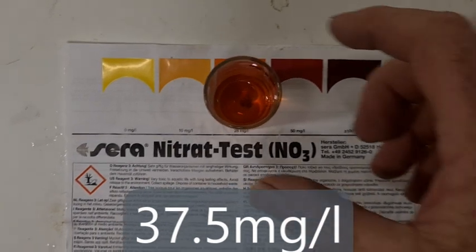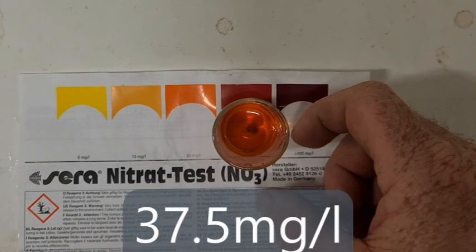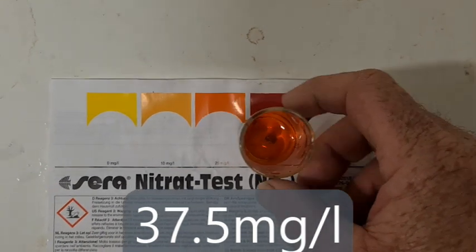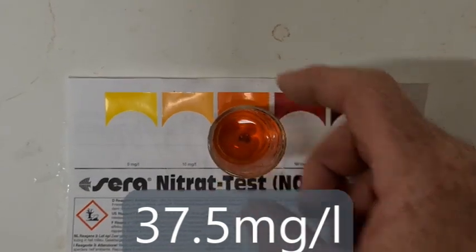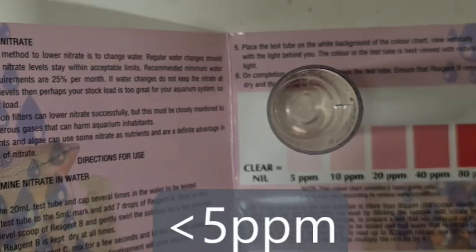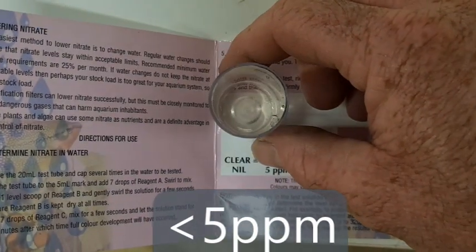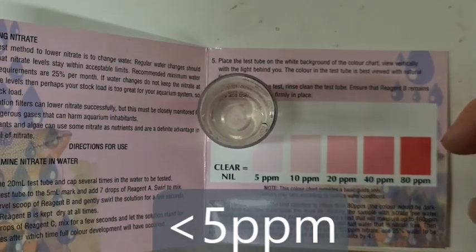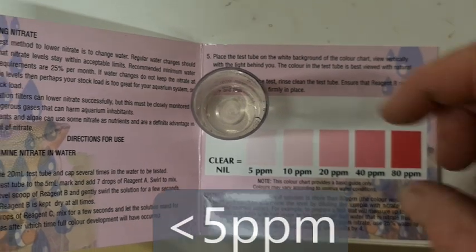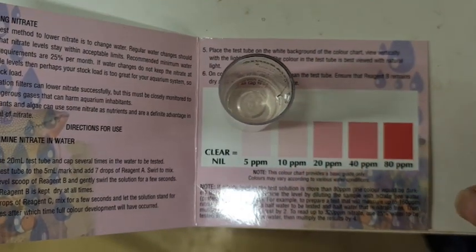The Sera test is showing about halfway between 25 and 50, which is about 37.5 — that's 3.7 times more than the previous tank. The Aquasonic, even though you can't really see it on camera, has a slight pinkish tinge, but it's still well below 5 parts per million — so I don't really understand what's going on with that one.